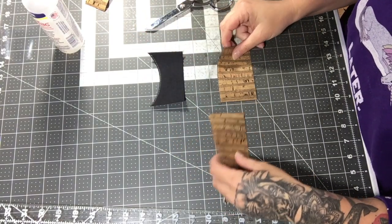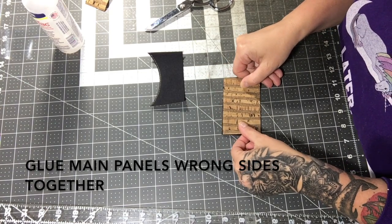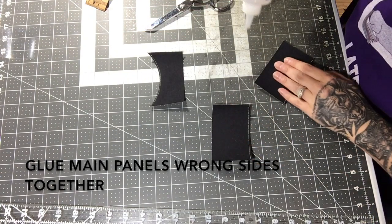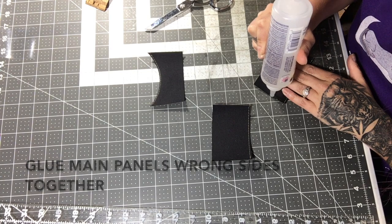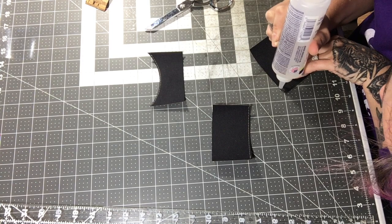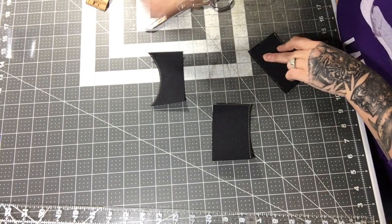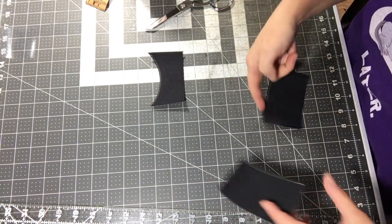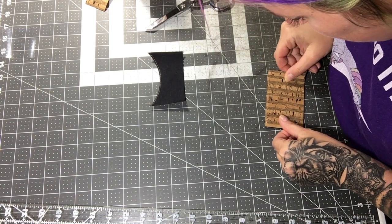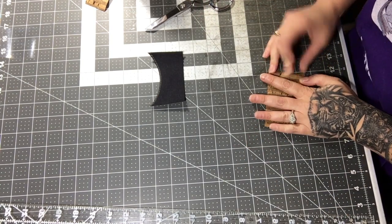Now I'm gluing the two main panels wrong sides together, lining up their top edges. I apply glue only along the very edge so it doesn't impede the cards in the slot. Pay extra attention to align that top edge — wrong sides together.